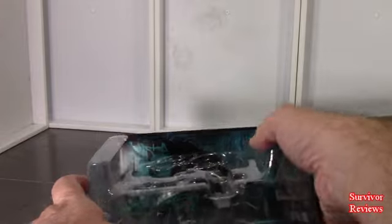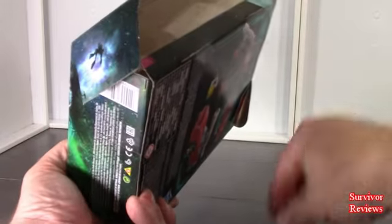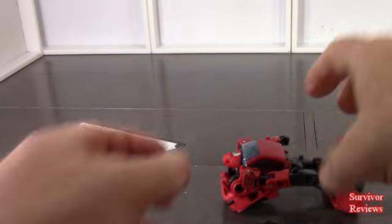Man, these little pieces go everywhere. So in his box he has got one of those little red decoder thingies. I am not going to go too deep into that — it is there, just be mindful. There are so many of these little plastic tree limbs. Let me just adjust the camera. There he is out of the packaging.